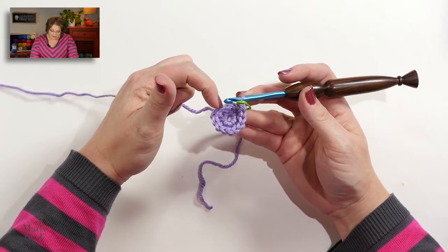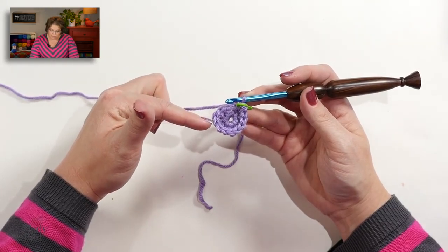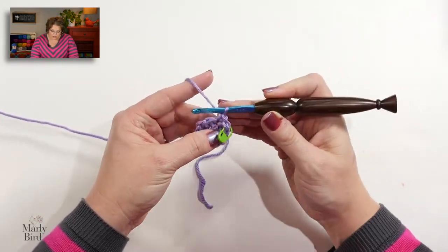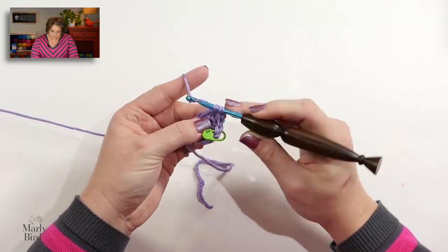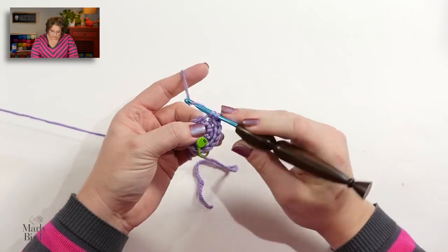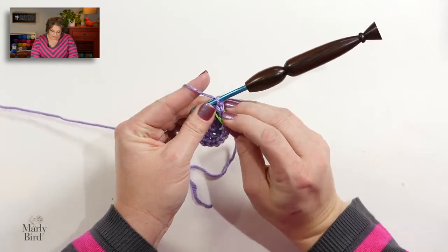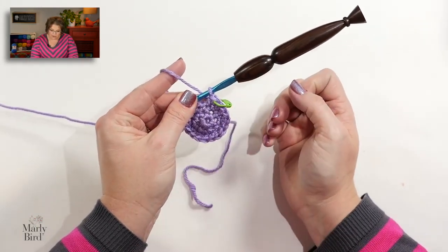For round three, place a single crochet in the first stitch, and then two in the second; one in the third, two in the fourth, so on and so forth. We will get a total of 18 single crochets. When you finish the second increase stitch, make sure to put your marker back into that completed stitch so you know it's the end of your round. That completes round three.